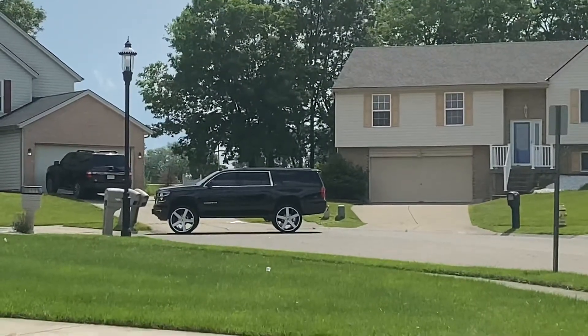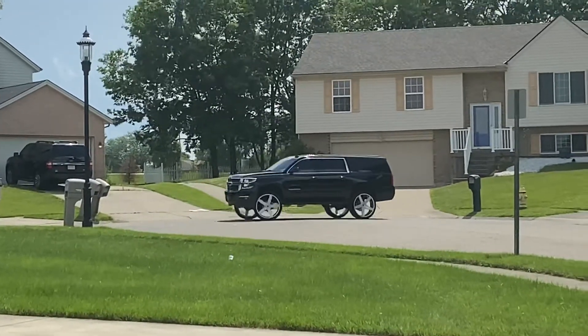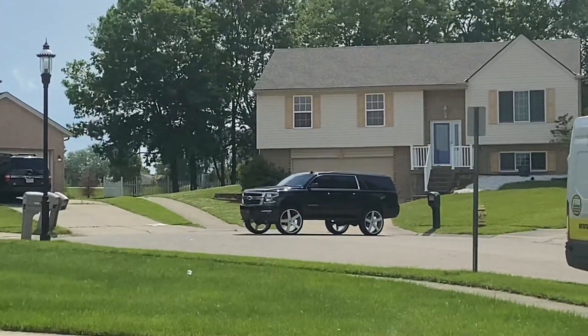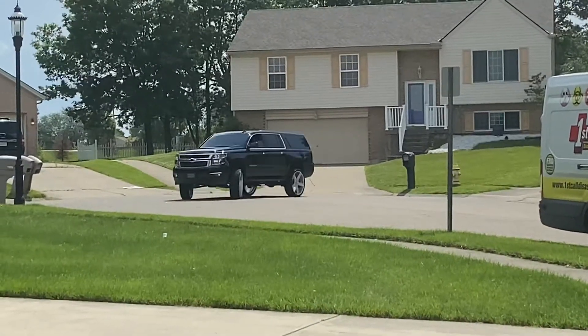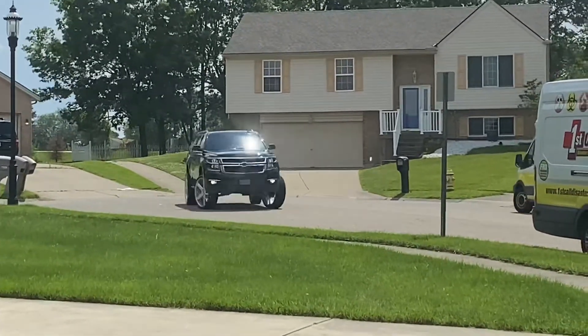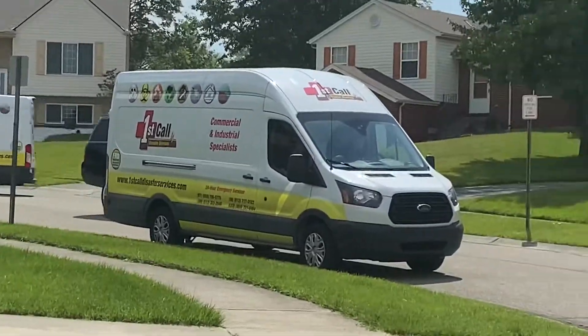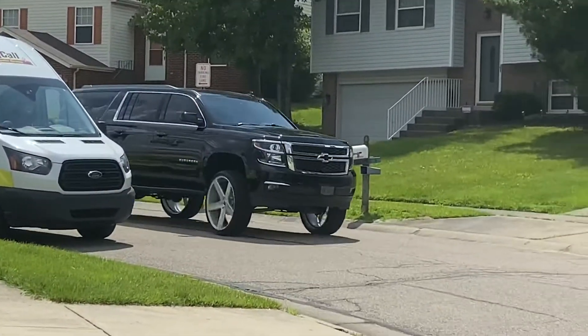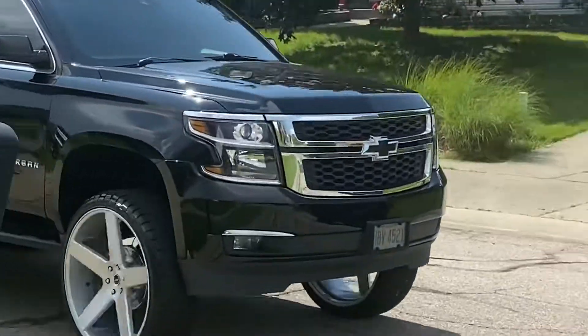Look at this truck. Look at this Suburban. My boy never lets me down. This is crazy. Wait for him to pull up. Look at these things — these are 28s right here, man. 28s on the Suburban. With meaty tires, not rubber bands. Those are Nitto Grapplers. Goodness gracious.